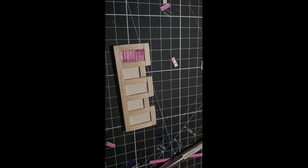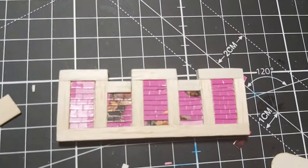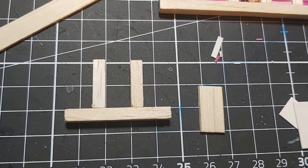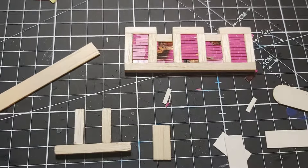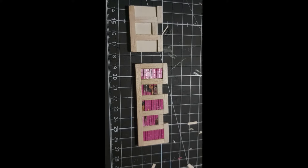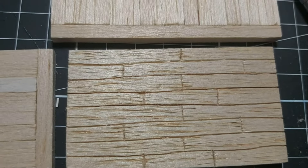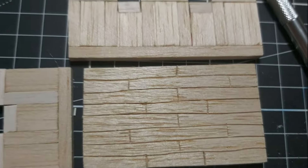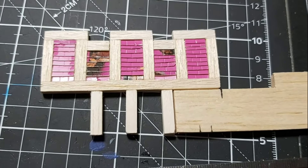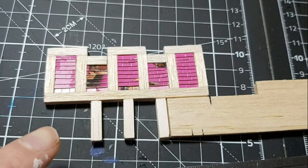I wasn't happy with the depth of the original paneling so I bolted it out with a couple of sheets of cardboard. You can see the end result of the tiling — the plate armor on the barricade there. Really smart — really pleased. I also added a few chips and nooks and crannies to sell the effect of detailing and scale. I've also scored the flooring with the back of a knife to create extra detail and depth in the wood.